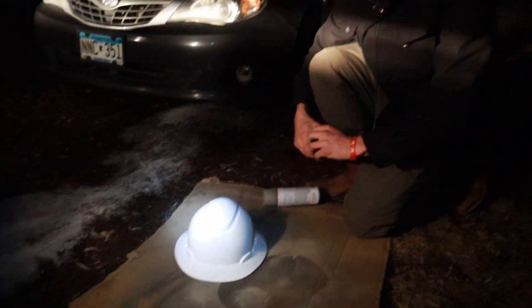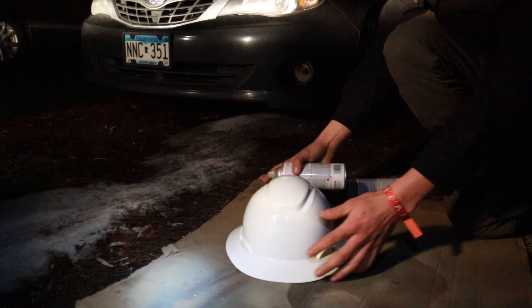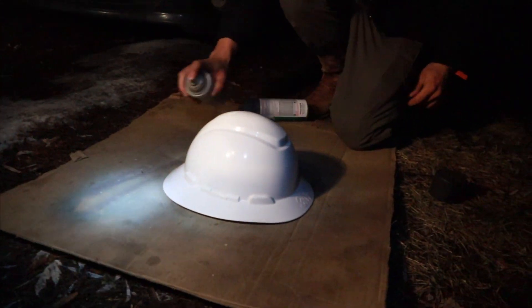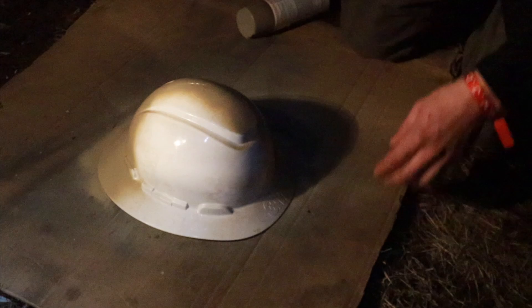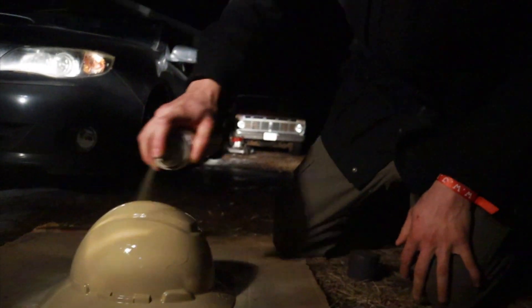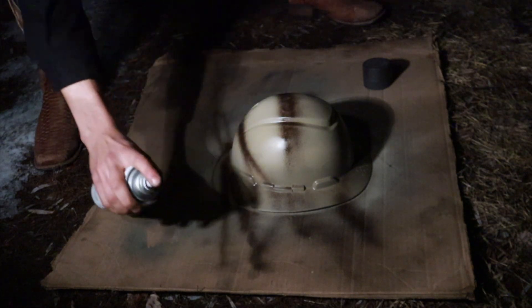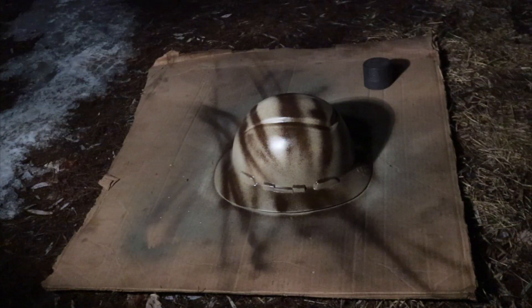Just got to paint this guy quick — we're running real low on the spray. Just adding a couple stripes of brown here. Yeah, I like it, I like it a lot.